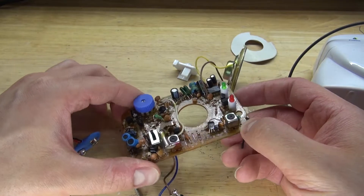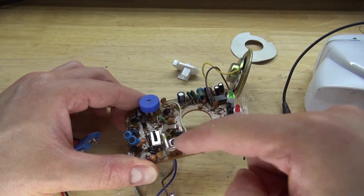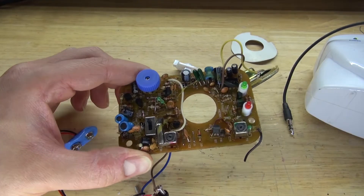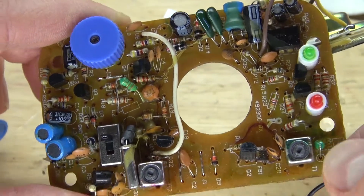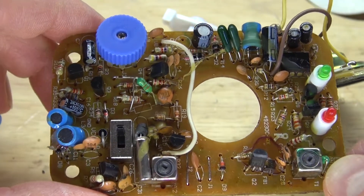As you can see, the circuit contains a bunch of interesting components: a bunch of ceramic capacitors, electrolytic capacitors, resistors, transistors, LEDs, diodes, inductors, and a potentiometer and some slide switches.